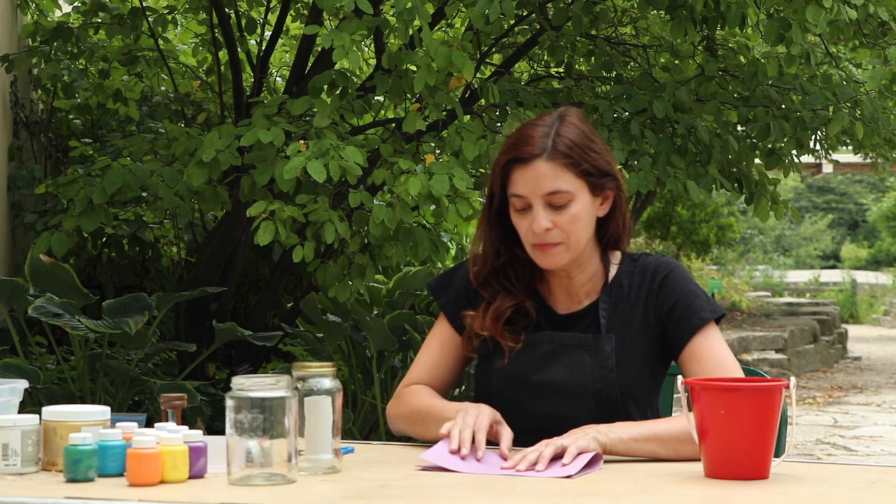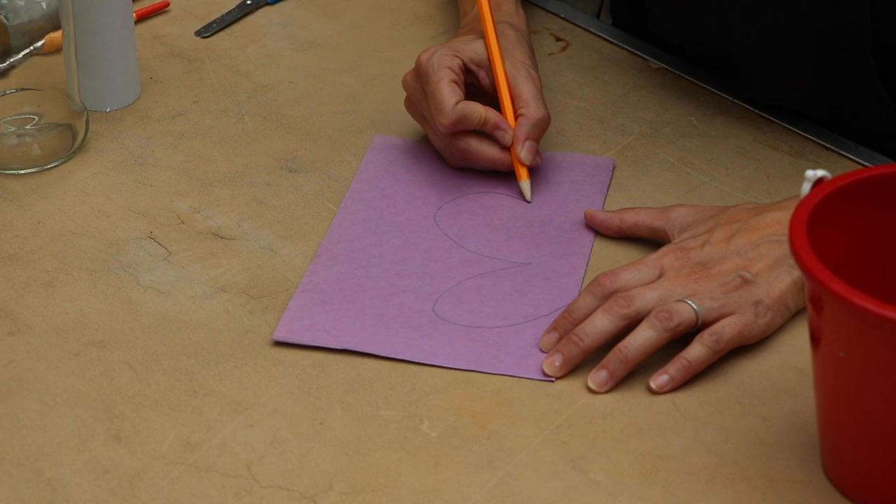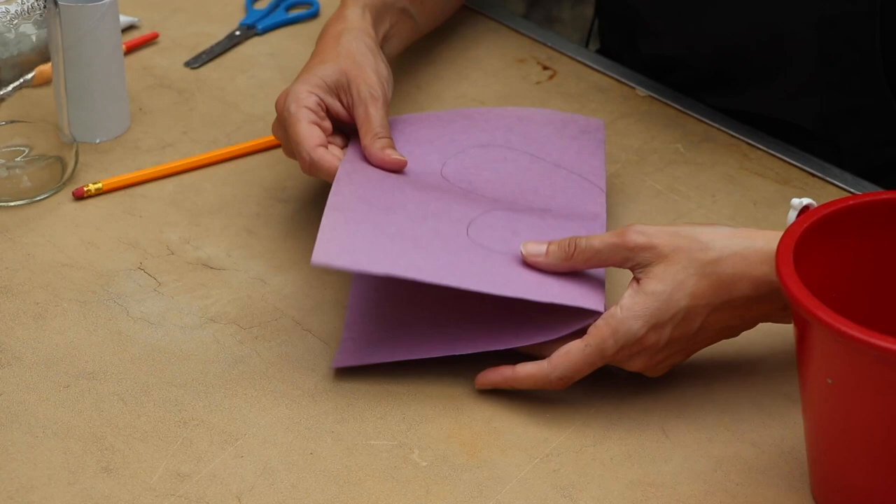You're going to fold it in half. And I'm going to sketch out how I want my butterfly wings to look — just half of it, because you're going to wind up unfolding it after you've cut it.